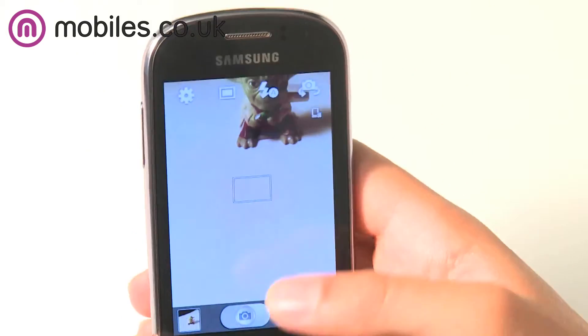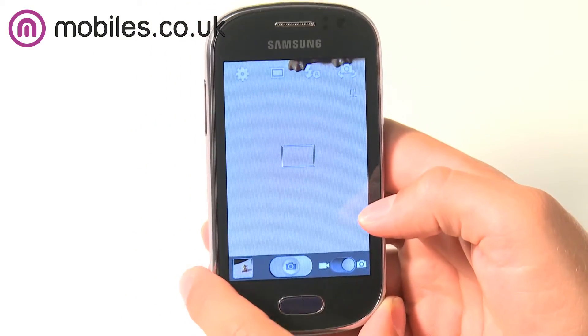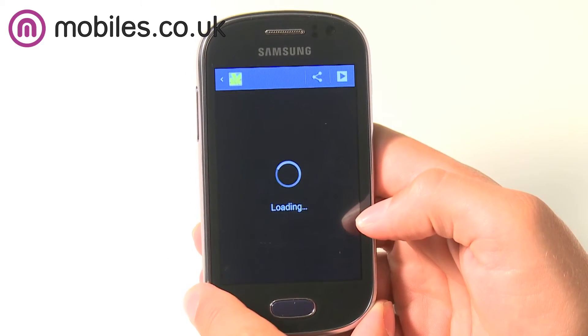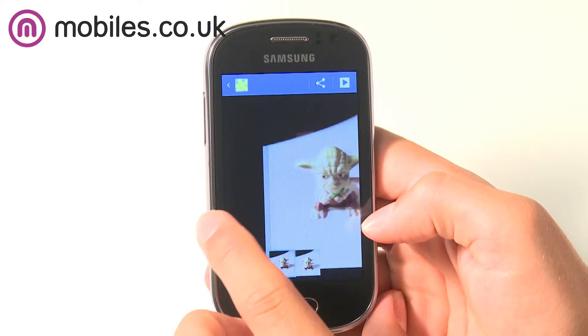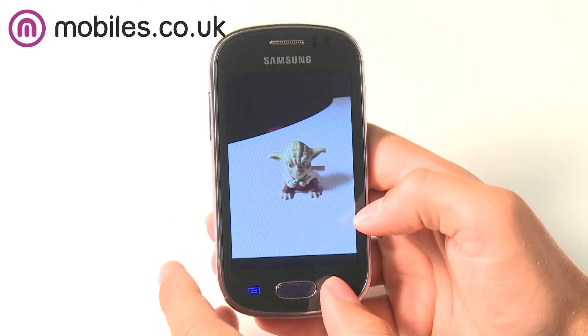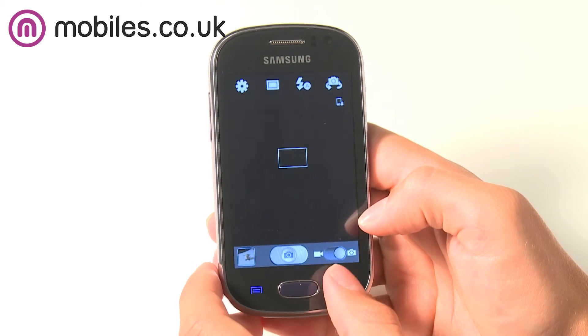Inside the Samsung Galaxy Fame is 4GB of internal storage to save pictures, music and videos on, but if you need more space you can also insert a microSD card. This can then expand your internal memory up to 64GB, giving you acres of extra space to save all of your favourite multimedia on your phone.